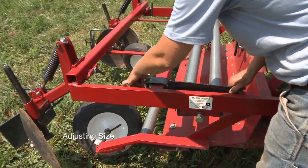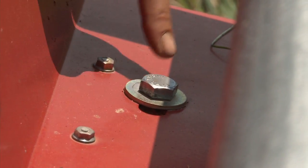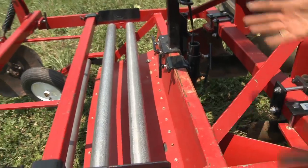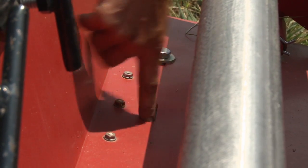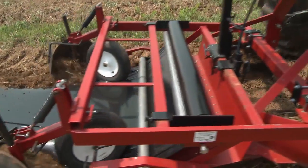The first step is getting it set up for what size plastic you're going to lay. You can adjust the settings by loosening these bolts here on either side, and that allows you to slide these scoops in, and then you put the bolts into this slot here. That makes a narrower bed and allows you to lay three foot wide plastic.